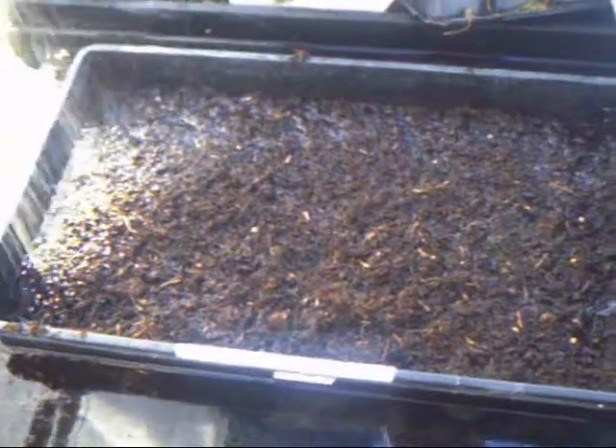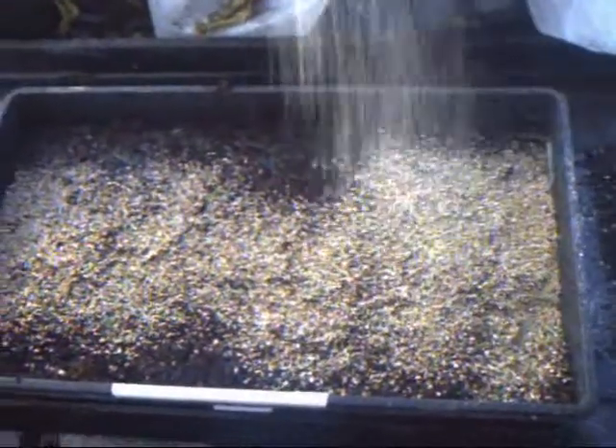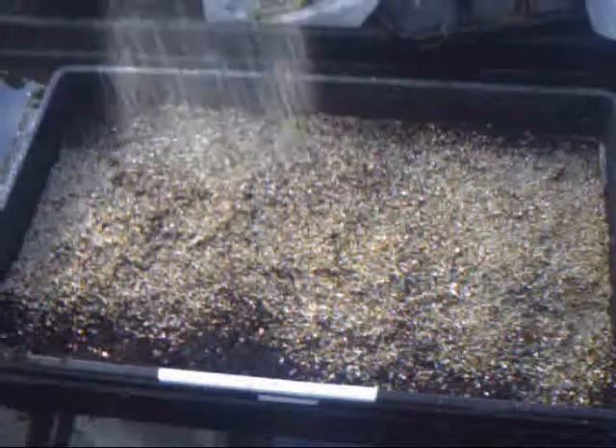Nearly done with the finer compost. We add a little bit of vermiculite, just on the surface — it helps reduce fungal chances, or chances of fungal problems.